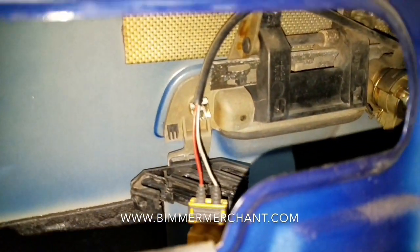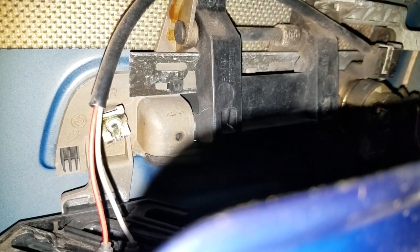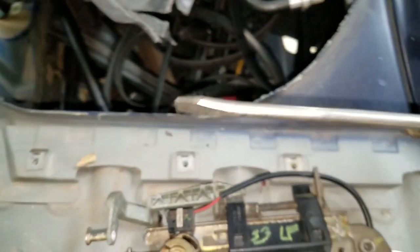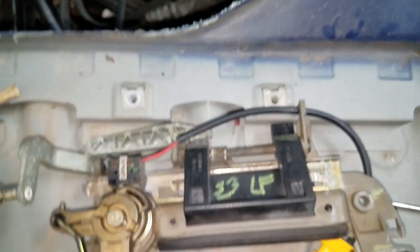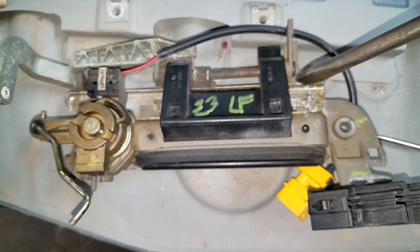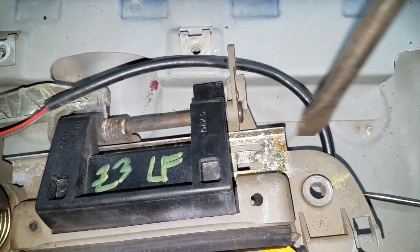However, since we're working on the passenger side, it's got to go to the left. One way you can do it is by getting a flat screwdriver such as this, and since this is the driver's side I would go to the right, sliding it this way.